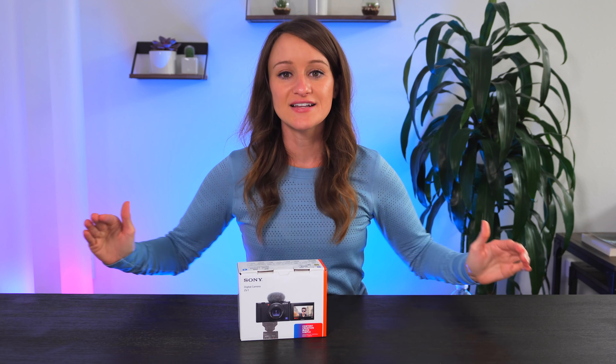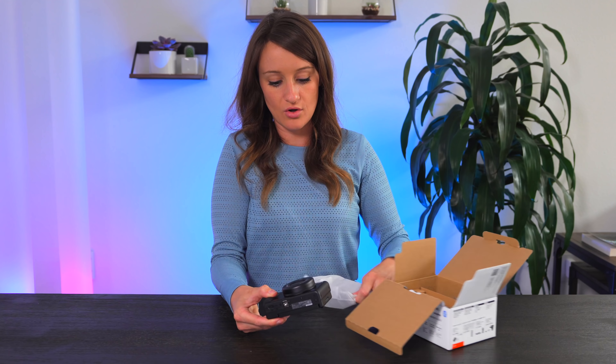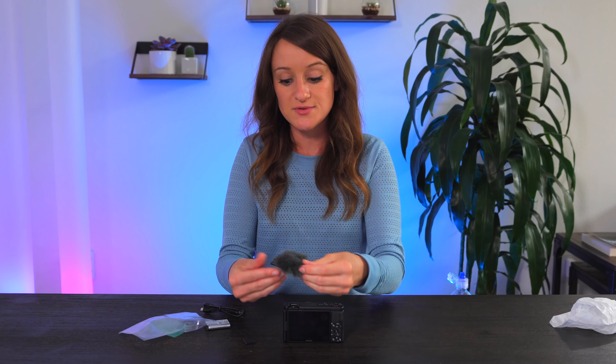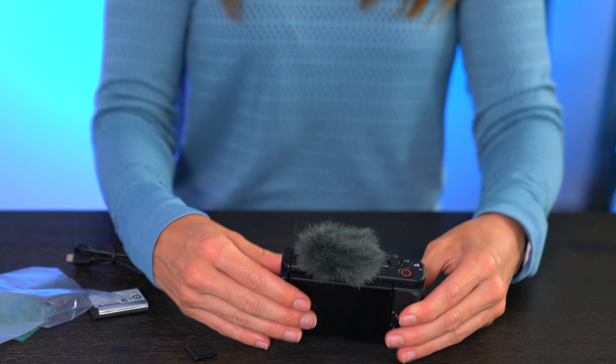It finally exists. I've waited long enough for you. I'm opening it. We still have the same battery as the RX100, which is the NP-BX1 battery, so that's great news — no new batteries. It also comes with this windscreen, which actually fits very nicely in the multi-interface shoe. It slides in there and that's great.